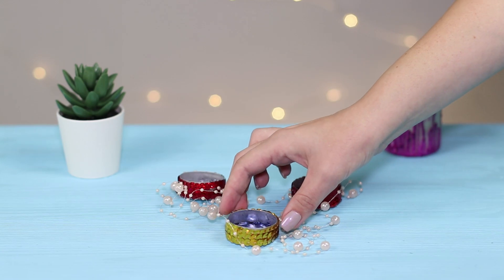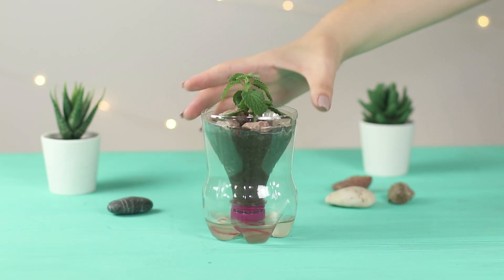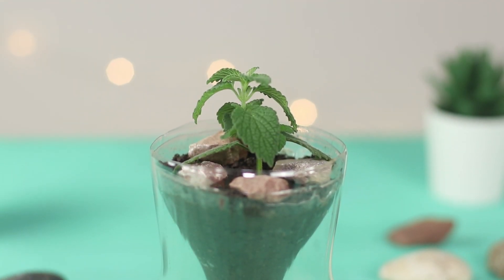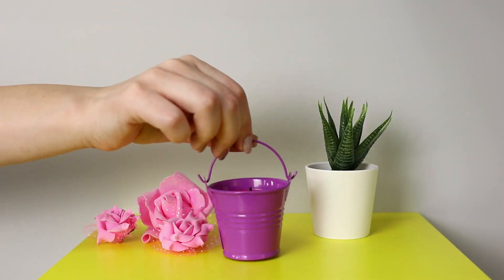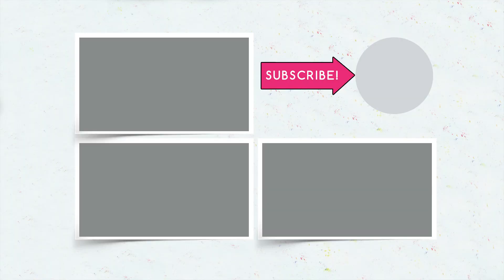How did you like our life hacks for saving money? Which of them did you like most — a flower pot with an automatic watering system, a homemade mop brush, or a candle made from pieces of wax? Put a like on this video and subscribe to our channel. And don't forget to click on the bell so you won't miss any new videos from Troom Troom Select!